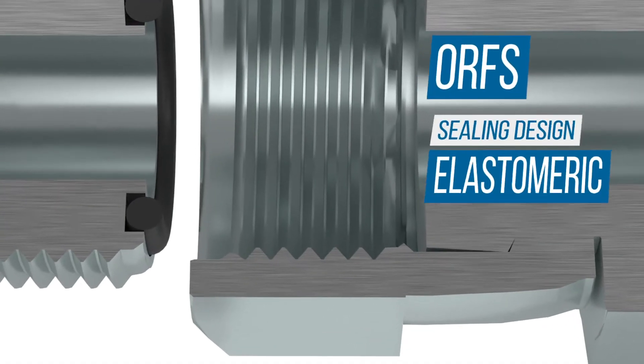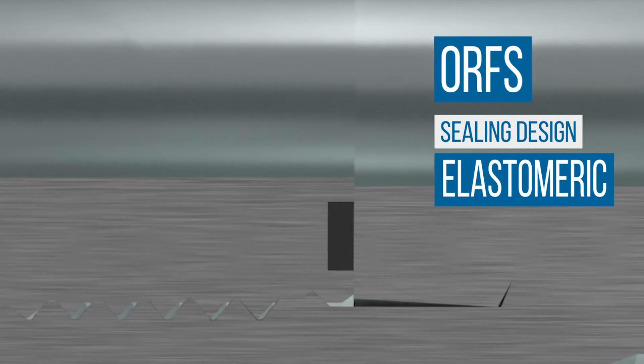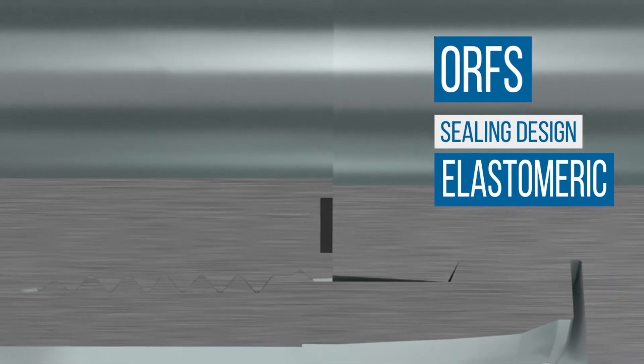The seal is created when the O-ring compresses between the O-ring face of the fitting and the flat face of the mating ORFS fitting, or the formed tube. This is known as an elastomeric seal.